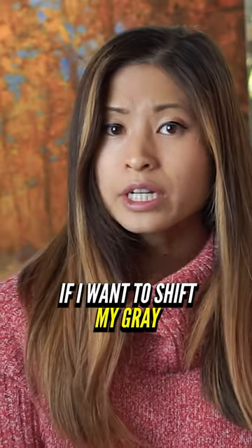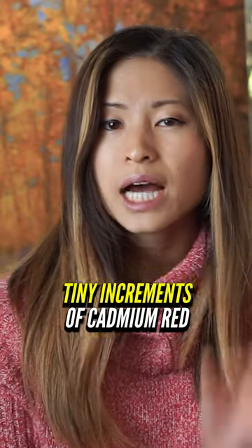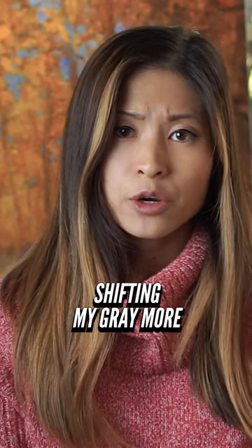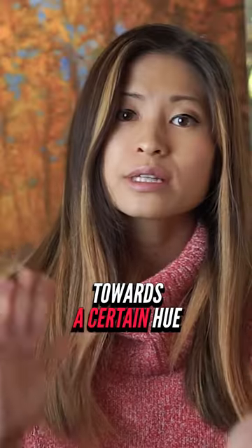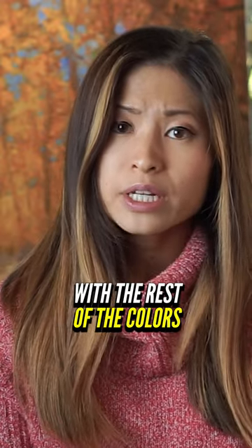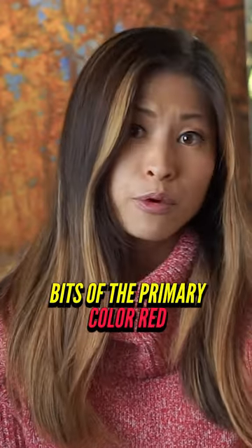For an example, if I want to shift my gray towards a warmer color temperature, I might add tiny increments of cadmium red, shifting my gray more towards a warmer reddish gray. Now because that gray is leaning towards a certain hue, it will harmonize better with the rest of the colors in my painting, which probably also contain bits of the primary color red.